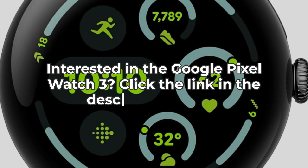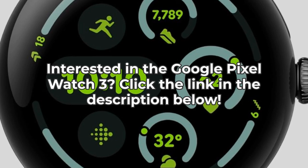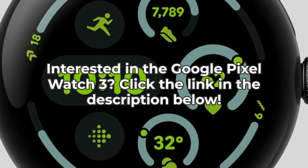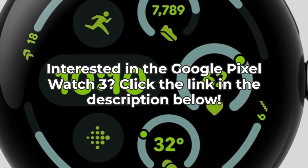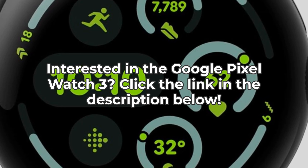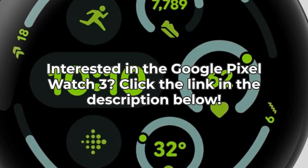Overall, the Google Pixel Watch 3 is a solid upgrade, especially for those deep into the Google ecosystem or serious about fitness tracking. It offers a great mix of design, functionality, and performance. But it's important to consider whether its battery life and app limitations meet your needs. If this sounds like the smartwatch for you, be sure to check out the link in the description to get yours today, and don't forget to like and subscribe to Inspect Aspect for more tech reviews.